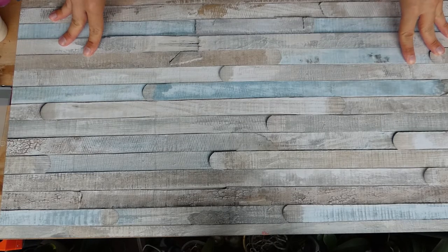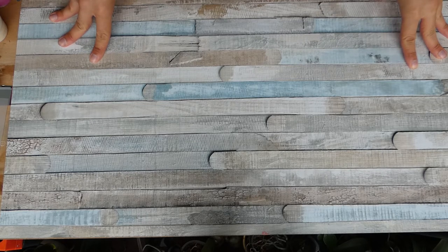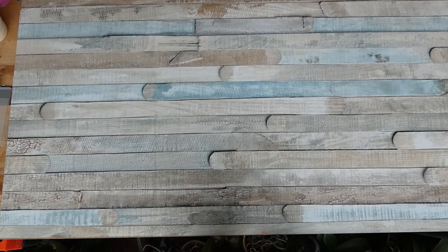Hi guys and welcome to today's video. I was asked if I can do one of these acrylic pours in live talking, and so I wanted to show you how I do the acrylic pours in a live and not sped-up version.